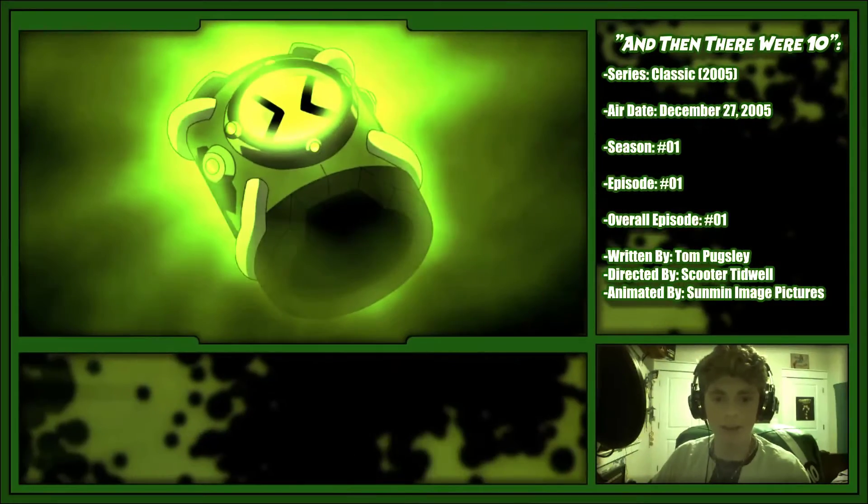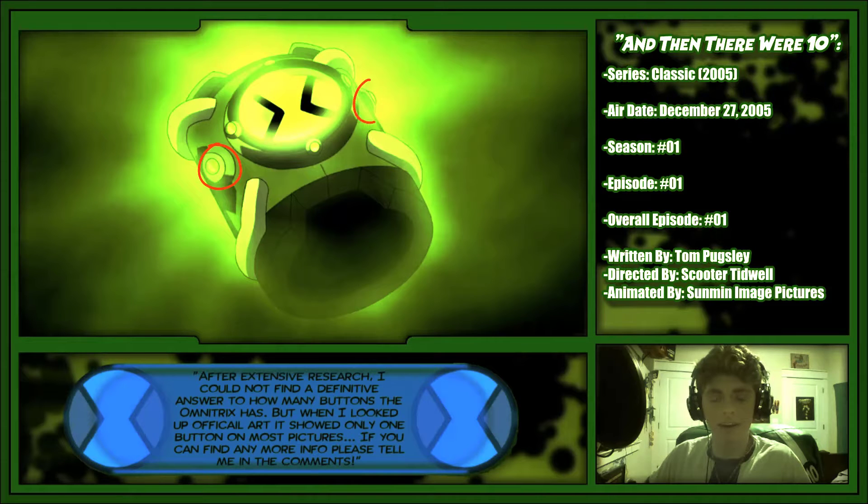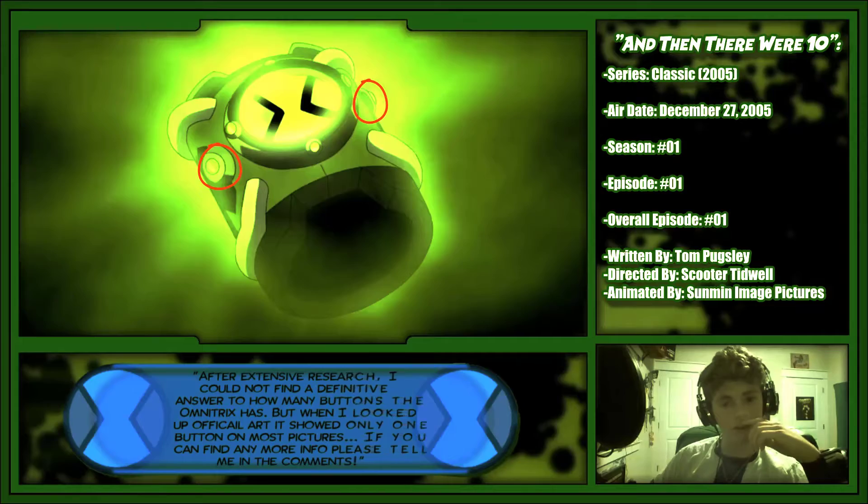There's always one button that he uses to activate it, but in some frames you can see that the button is on the other side — like right here. That's weird that they have it in the first episode.